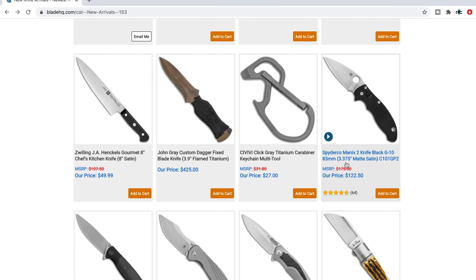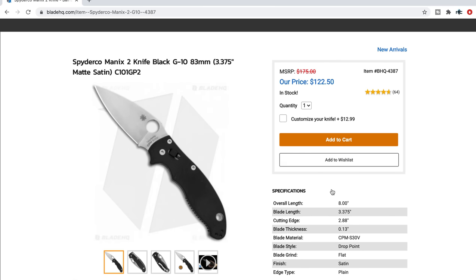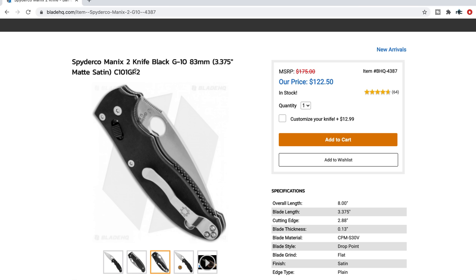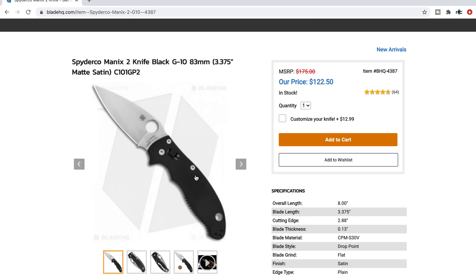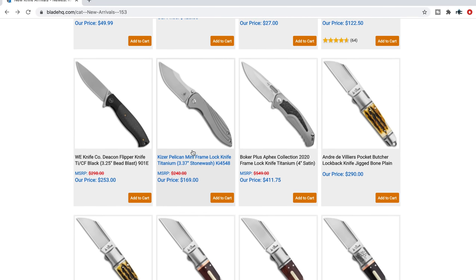Scrolling on down here we've got a Spyderco Manix 2 Black G10 — it's got a matte satin finish. Something that's been happening with Spyderco recently is that a lot of price increases have occurred across the board on a lot of different models. The Manix 2 is one of my favorite Spydercos of all time and as you can see by the price these are still very reasonable — this is an excellent buy. We haven't talked about the Manix 2 in a long time but this is still one of the greatest EDC folding knives of all time in my opinion. I prefer the G10 version over the lightweight version. S30V, G10, and you get that very strong cage lock with the ball bearing. If you want an American Spyderco and you don't want to pay the prices for some of the models that have had price increases, the Manix 2 is the way to go.